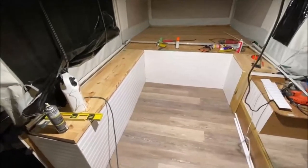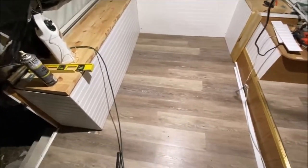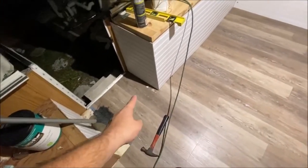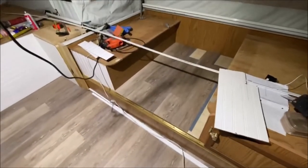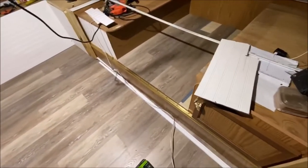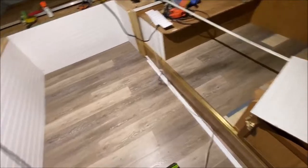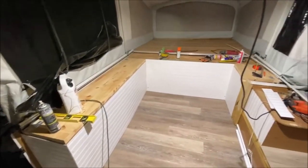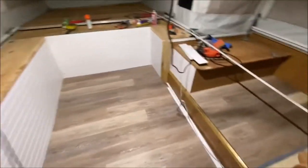The floor is pretty much almost done. Just got some trim pieces left, I need to go buy another box because I ran out, and then I'm going to do the molding all along the floor on all the edges. It's looking great.